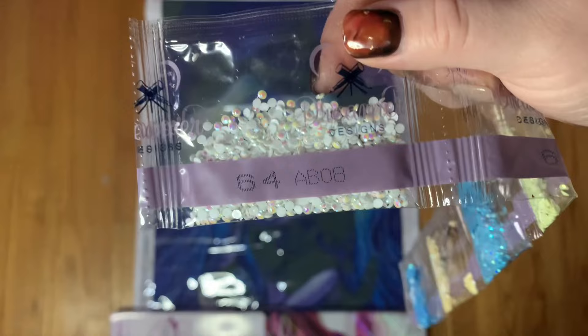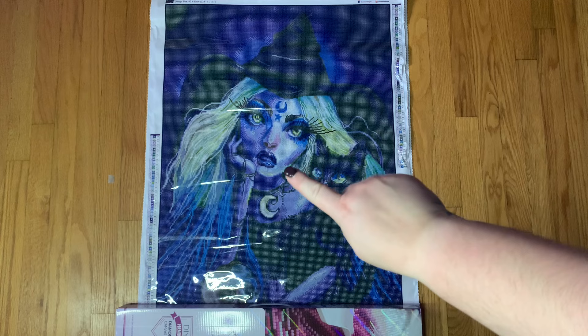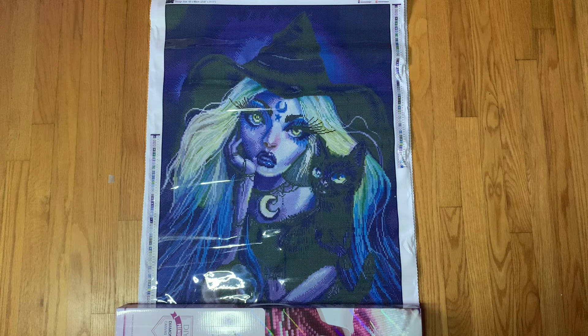The first one is AB 08 — if I had to guess, probably DMC 3865. I found this in her face, just kind of in the lower parts. It seems like Dreamer Designs has stepped away from making the whole face a bunch of ABs, which is nice. I don't particularly mind it if it suits the image, but they seem to have kind of scaled back a little bit on what ABs they're putting in the face.